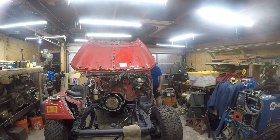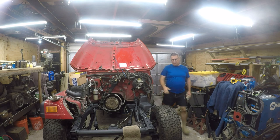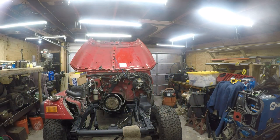So let me turn the Jeep's wheel to where they look like they're straight. Alright, so that looks straight on the outside, but it's not straight on the inside — so that's got to be undone. Let me find the socket for that.